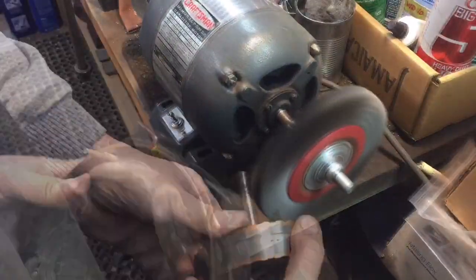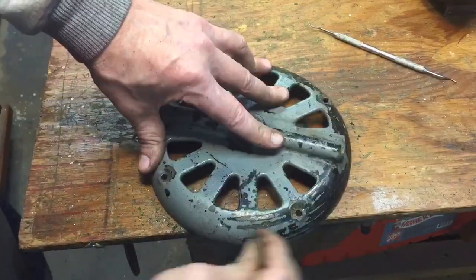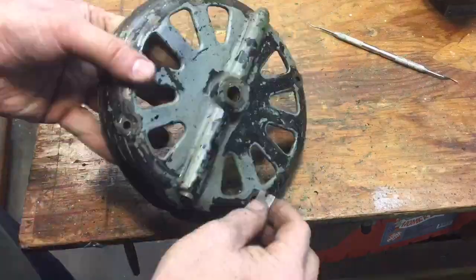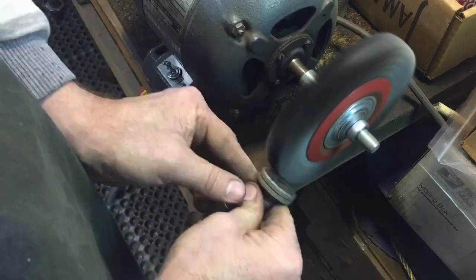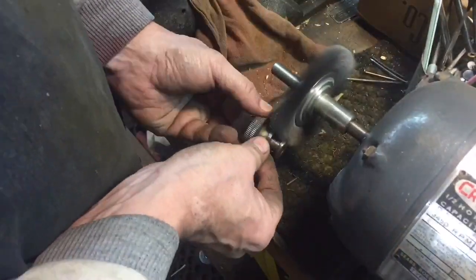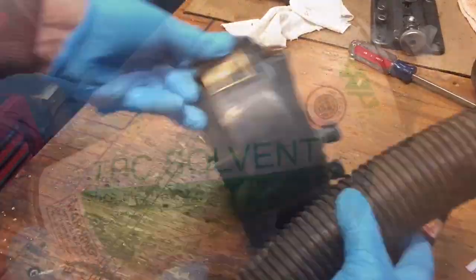Once we finished, we went over to the wire brush. We did the base — the base came out really nice — and then we did the outer cover. This one went a little bit easier. Apparently the curved surfaces didn't hold the paint as well; they didn't prep it too well when they painted it, so that was good for me. We spent a few minutes taking that knob down on the wire brush to make it look good, and then after that we cleaned it out, vacuumed it out. We're good to go.